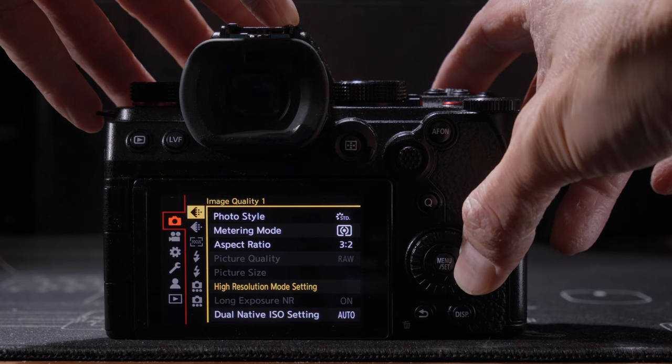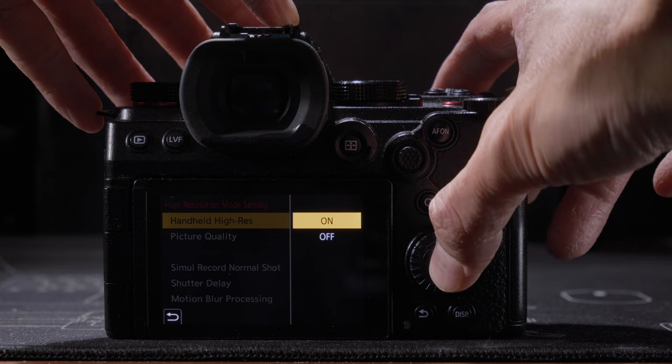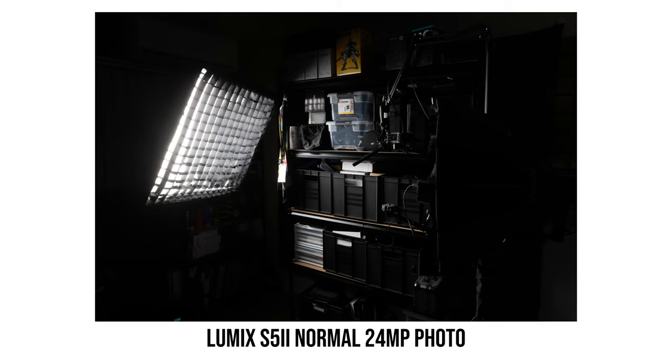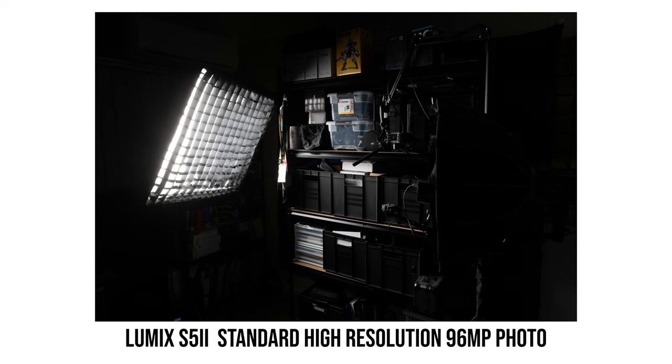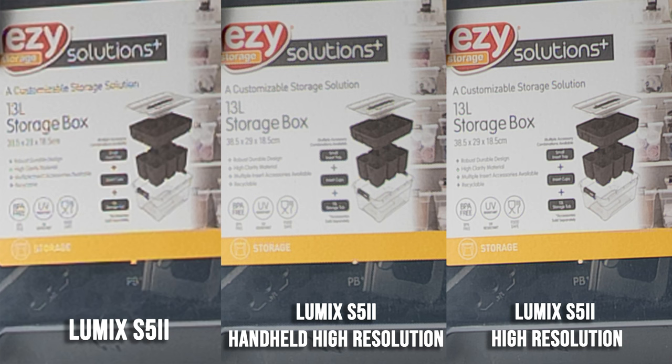The Lumix S5 II just received a new firmware update adding handheld high resolution mode, meaning I can capture multi-shot high resolution images without a tripod. So does it actually work? Here's a set of photos comparing the handheld high resolution mode photo with the normal photo and the standard tripod high resolution mode photo. The handheld high resolution mode photo does indeed capture more details than the normal 24 megapixel photo and gives noticeable improvements, but it is not as sharp and detailed as the standard tripod high resolution mode photo — it falls somewhere in between.